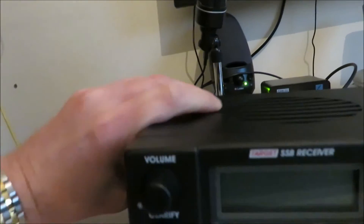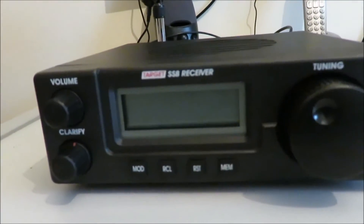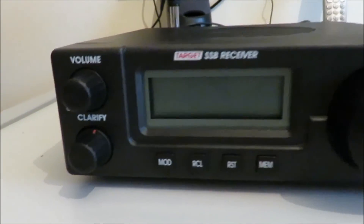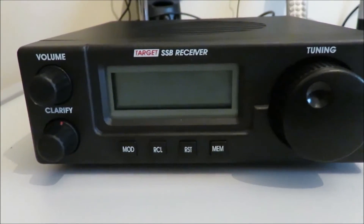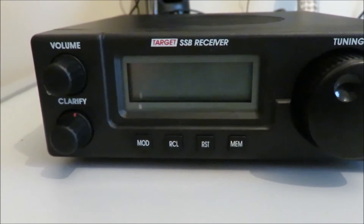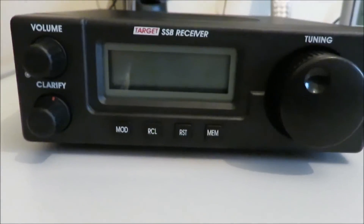The receiver itself feels fairly well made, although the cases are plastic. Underneath you can see the front feet, and there's provision for a wire bail stand - some models must have been sold with one - but this one doesn't have it. This unit was an eBay purchase at quite a good price. I also have a brand new one, the one you saw sitting on top of the Icom R70 earlier, and that doesn't have the wire bail either.